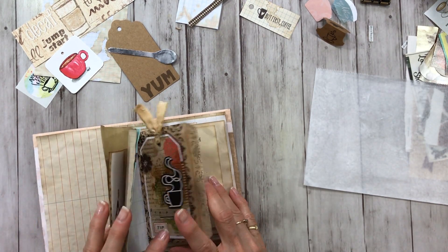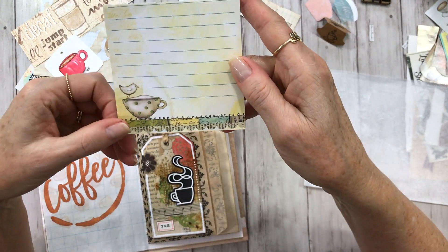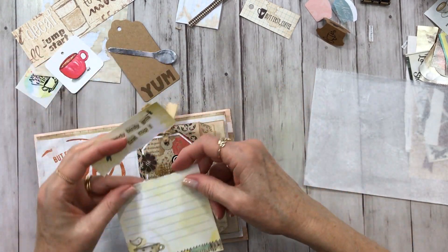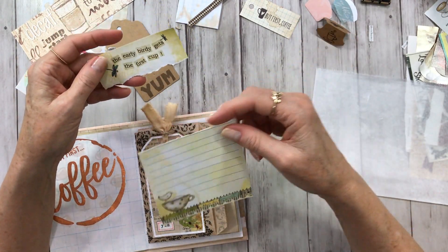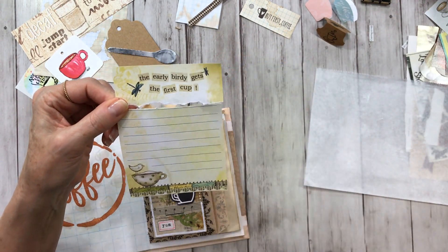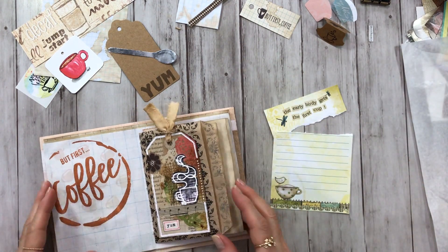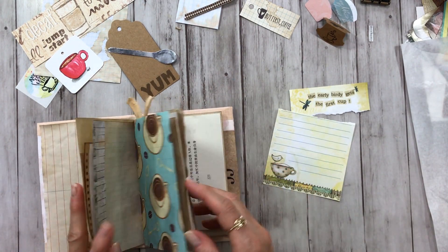Let's see what else. I have that same notepad — here's that notepad — and this has been torn. I threw it in a box and saved it — perfect for this journal. It was a long tablet, and I probably tore some information off of there and then tore the top of the tablet off. The way it reads is 'The early birdie gets the first cup.' I thought that would be really sweet on one of these green pages where the ledger is. I thought that would look really sweet on the ledger paper with the green lines.